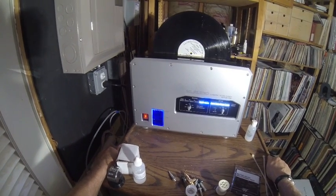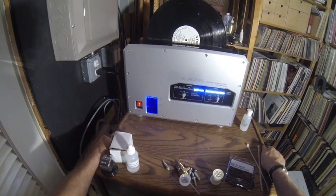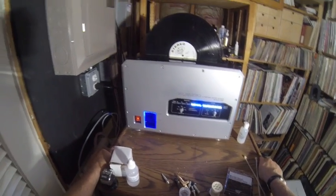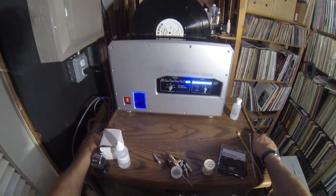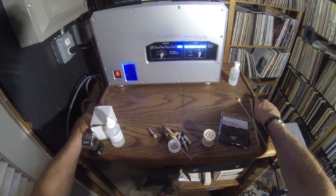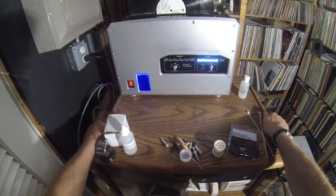Nonetheless, I'm cleaning a Mercury Living Presence promo record — I sacrifice records for the readers. I have a lot of records so I'm not worried about running out, and we'll see how clean this comes out at the end. It's still going through — you can see it's on the last stages of the washing cycle.